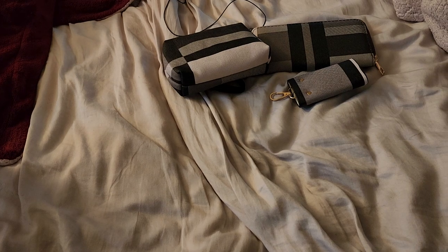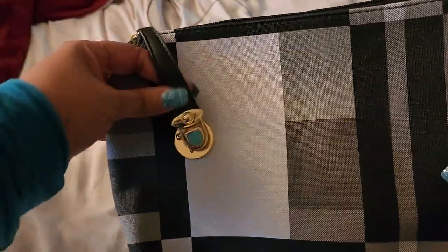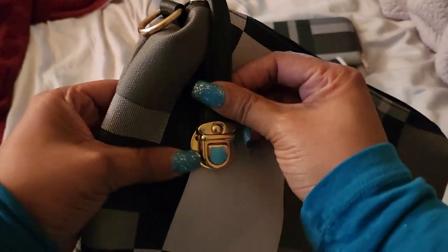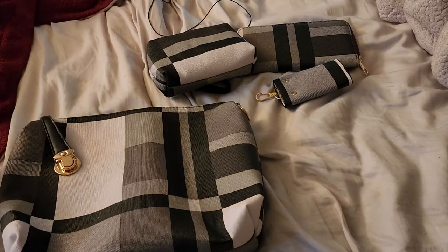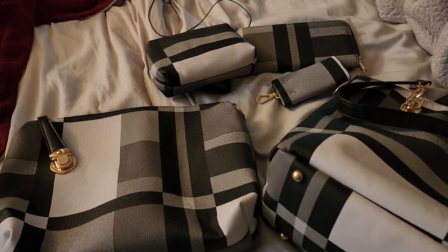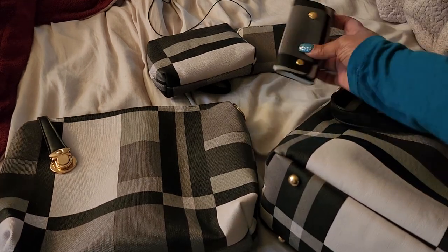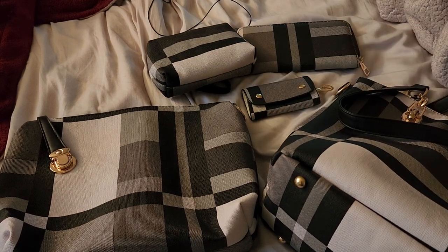And then last but not least — let me figure out what this is for. You do this — there we go, isn't that cool? And this big boy here — I want to make sure you get all of them in the shot. This is everything you get with this $39 deal, and the last bag is this bag right here.